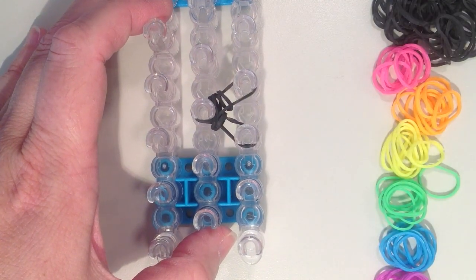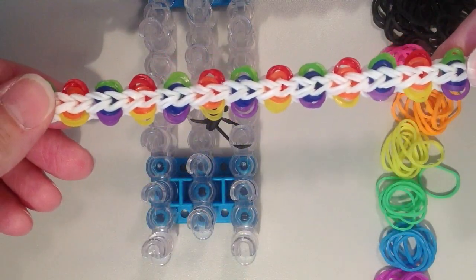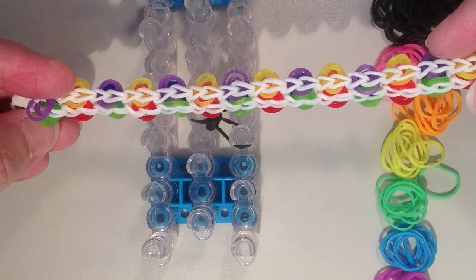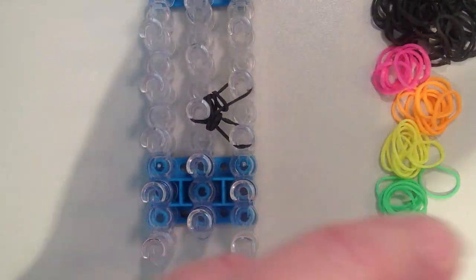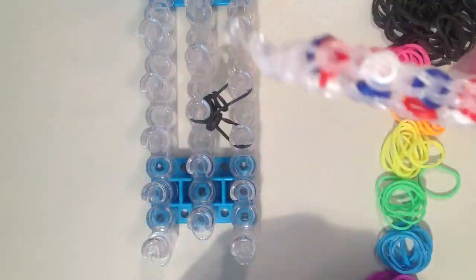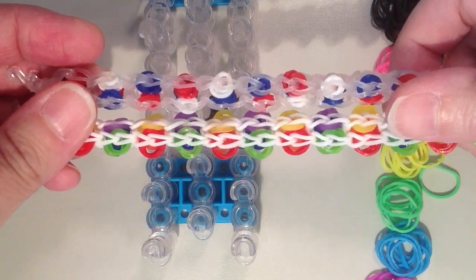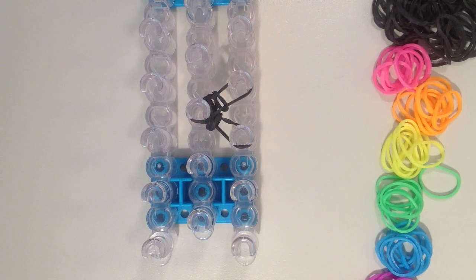Now you have a choice of whether you want to double or triple your circle bands. When doubled the circles are larger; when tripled they are smaller. Tripling the bands can make it more difficult to get the lower band to come up through the circle because it will be tighter on the loom. For this video I am going to double the circles.